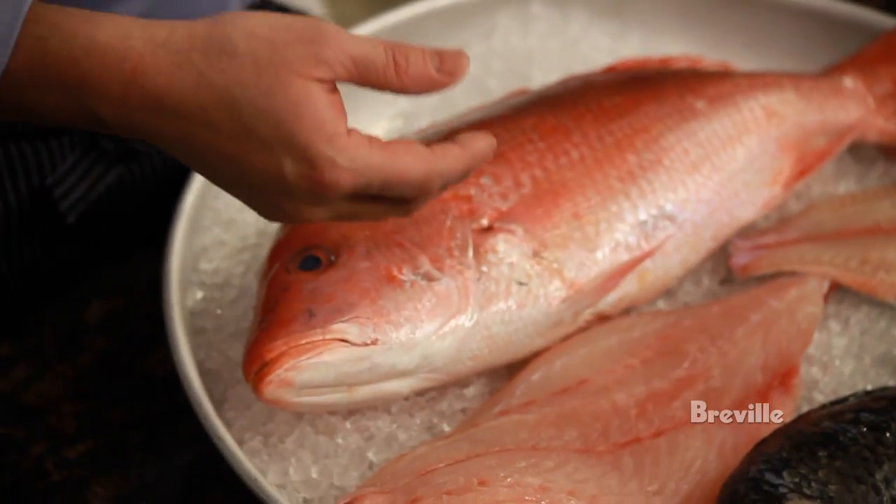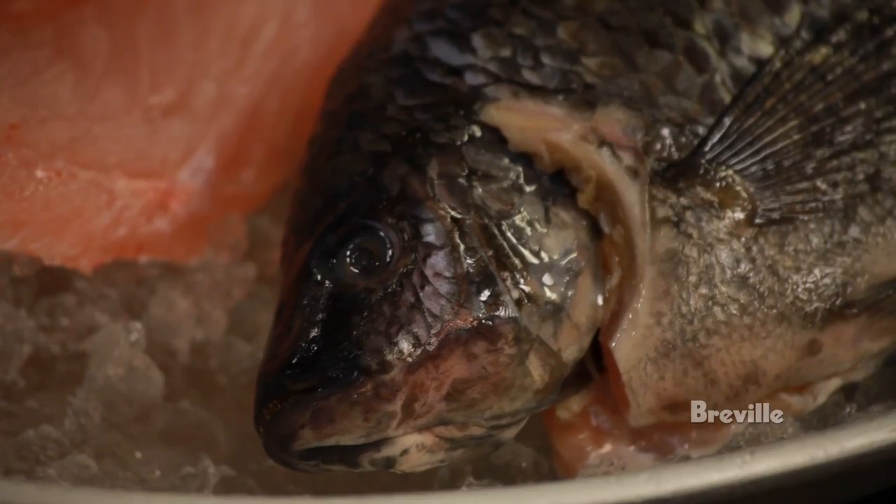The biggest difference is snapper are wild and tilapia are farmed. Tilapia is available all year round and is a great source of protein, but it doesn't have the omega-3s that make fish healthy.